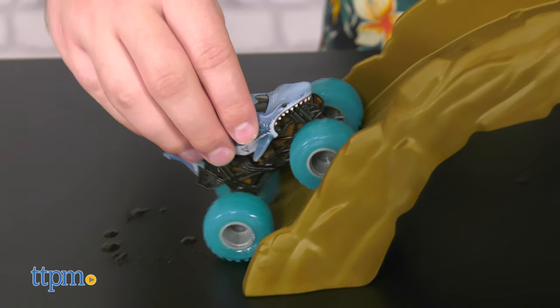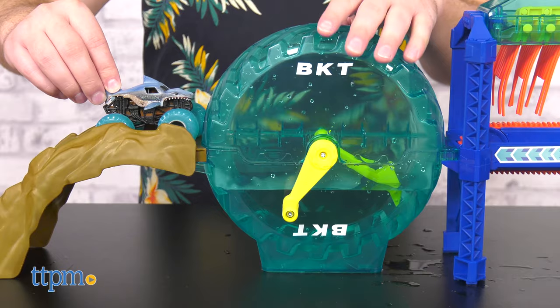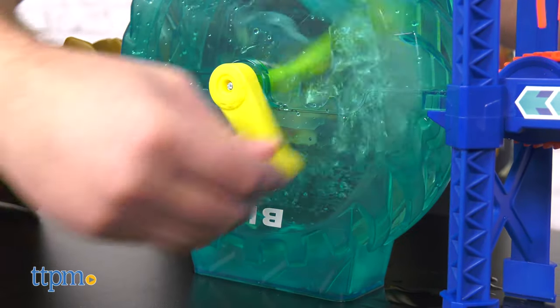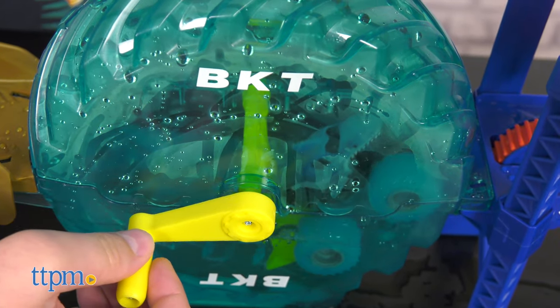First, drive the truck up the ramp and into the spin cycle filled with warm water. Turn the crank and watch it spin. Your truck will change color and turn clean in the warm water.